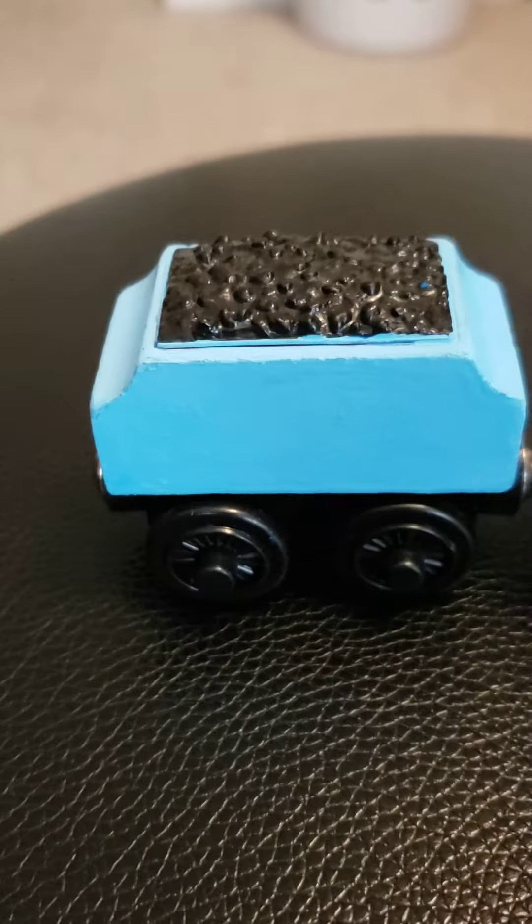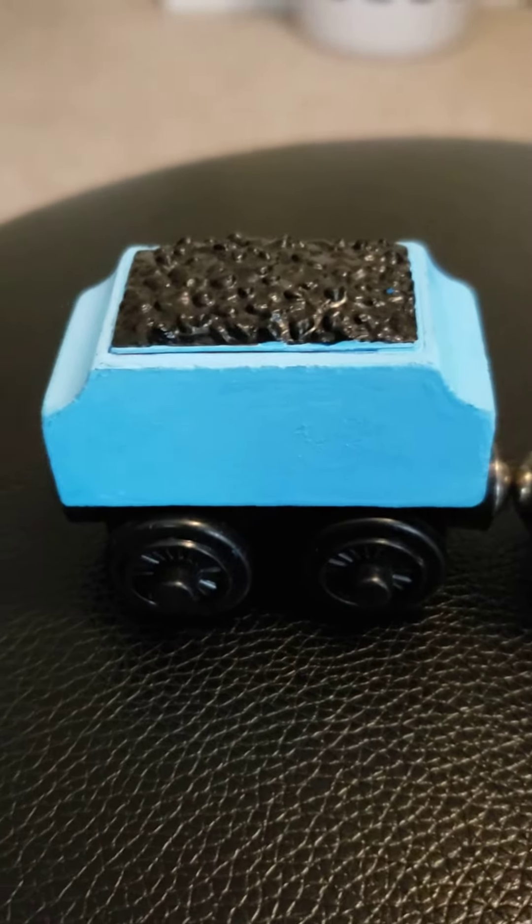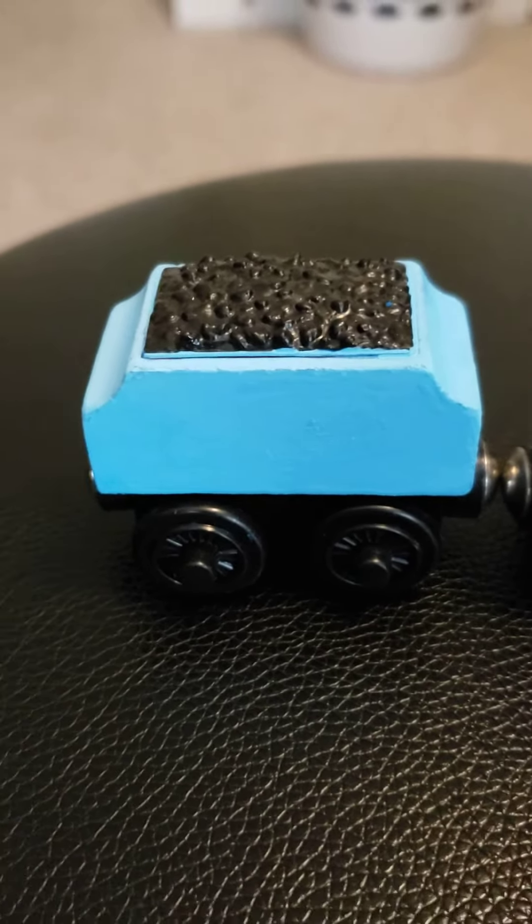I tried to use a Posca marker — it was supposed to be a light blue, it was supposed to look like that, but it looked like this, and I'm like, what the heck? So don't even use that light blue Posca marker unless you're trying to make a completely different edge, because that is just, oh my gosh.